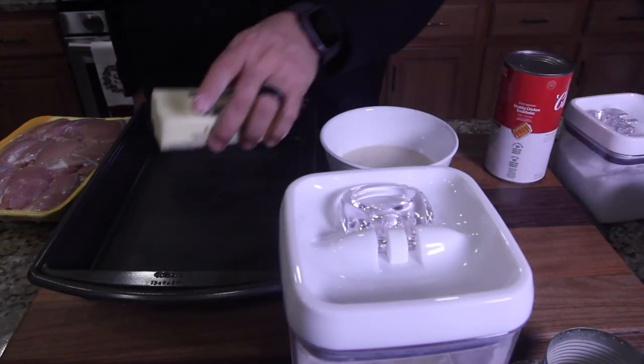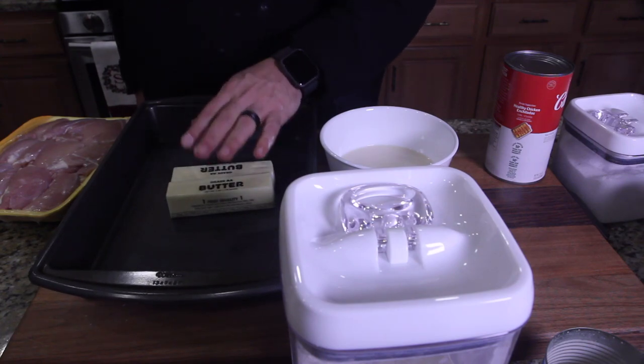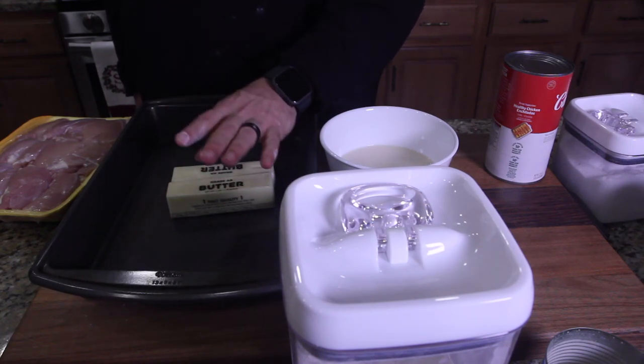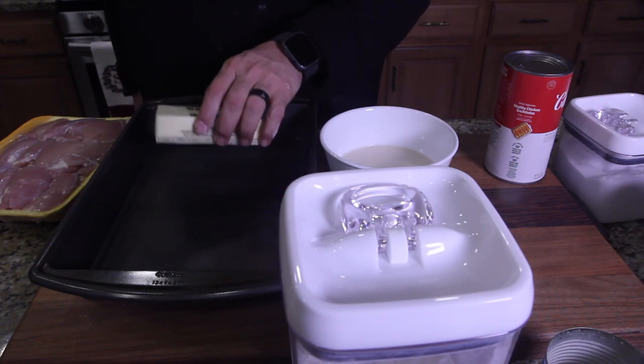The recipe only asks for one stick of butter, but I'm putting two in this pan. Pop this in the oven, melt the butter, get it all in here, then we're going to lay our prepared chicken in it.